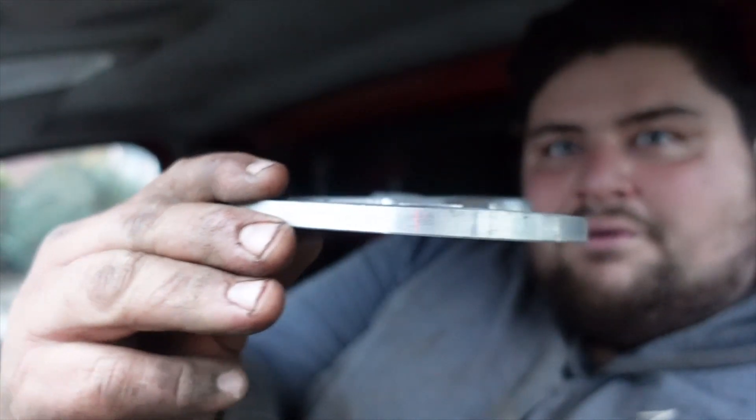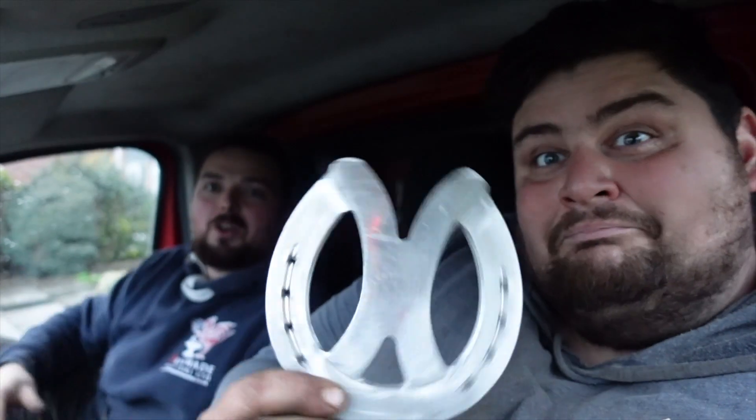Hi guys, welcome back to another video. In this video we will show you how we make the graduated duo elliptical bars. We are making these out of steel. Tom is welding them because I can't weld to save my life. If you enjoy the video don't forget to like and subscribe, leave any comments. We've put a description of why we put the shoes on in the description.